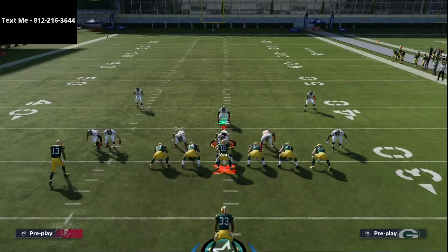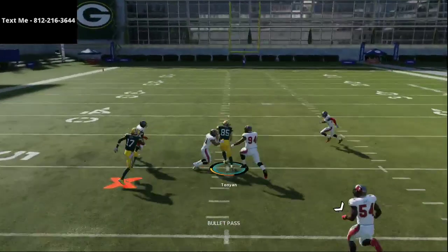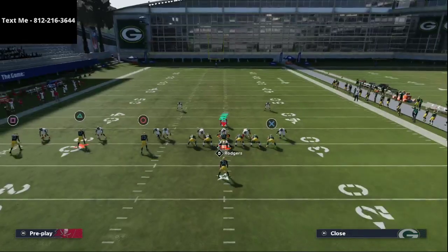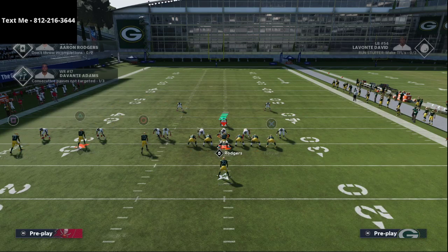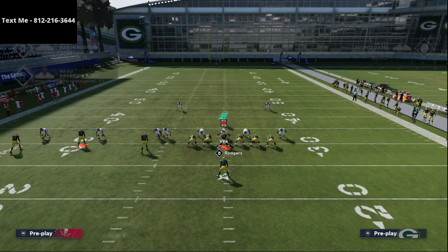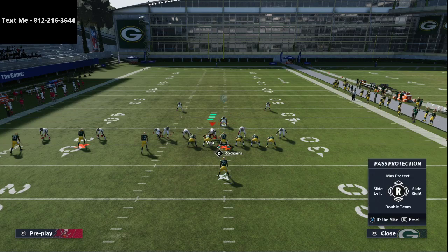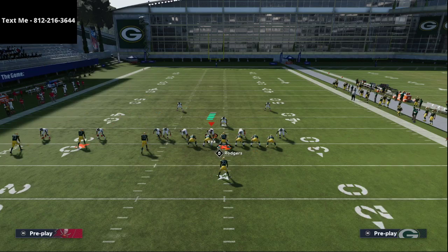The reason smart routing that post is important is that against man coverage, the tight end is going to get wide open — just throw lasers to him. I'll take Valdez-Scantling and put him on an out route, Davante Adams on a curl, and Lazard on a hitch. The running back is always blocked, and I always slide my offensive line toward the defensive line's strength — if they shift right, I slide right; if left, I slide left.